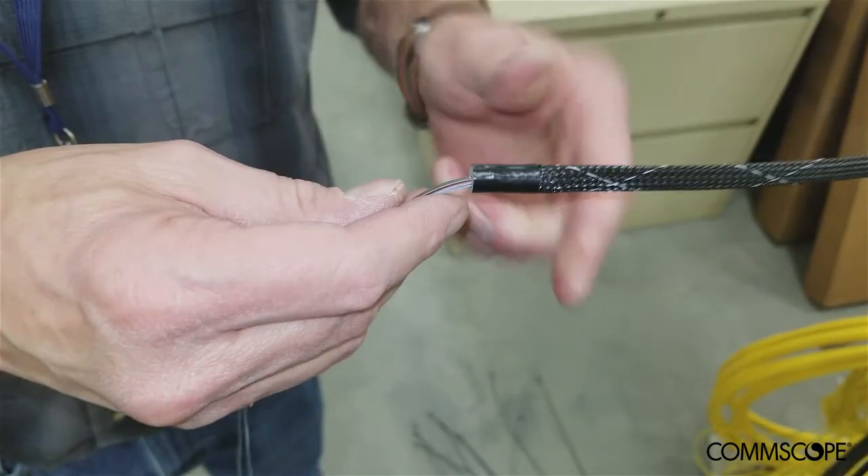This completes the installation procedure for the EHD Ribbon Fiber Blocking Kit. Please view the next video in the series, EHD Ribbon Fiber Splice Cassette Installation, to continue the EHD Ribbon Fiber Splice Solution installation instructions. Thank you.